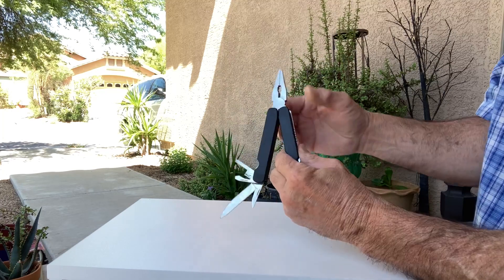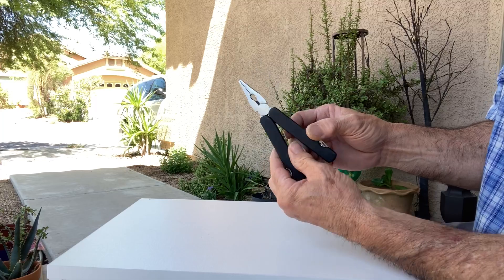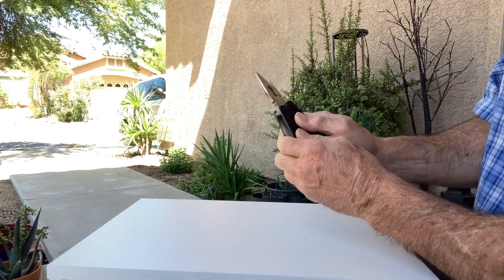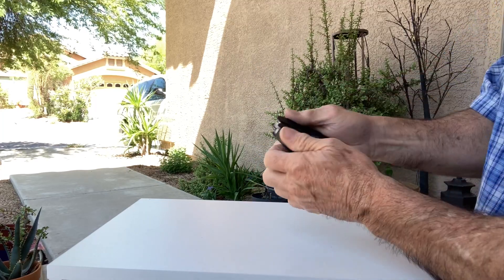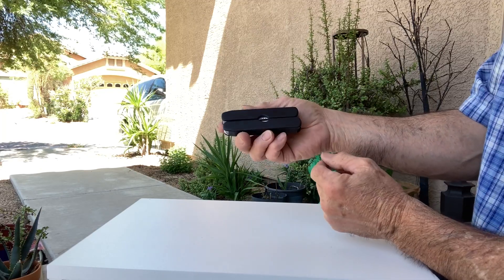Really nice — the pliers up here of course. When you fold everything back in you've got your pliers and it folds right in to a nice neat compact size.